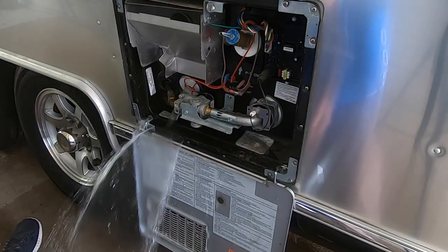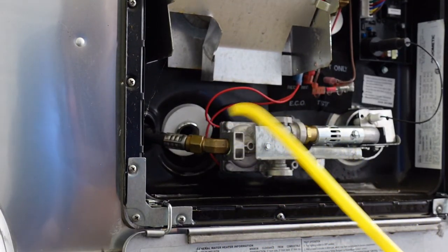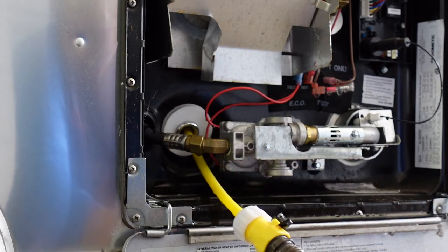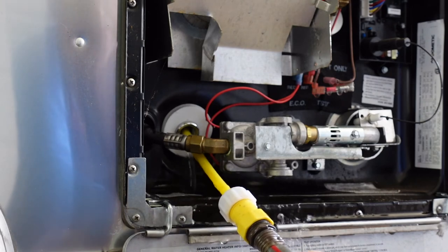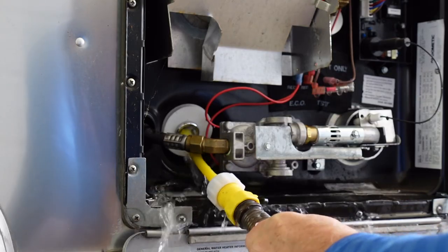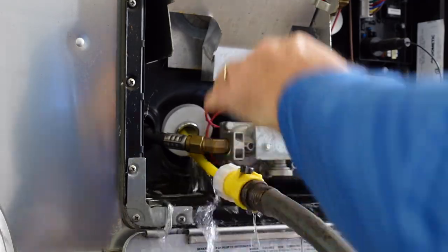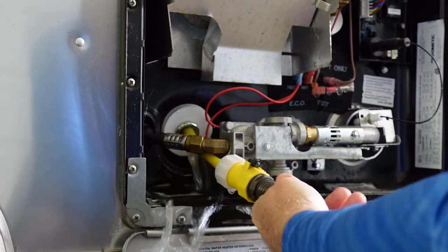Continue to let all the water drain out — it's not going to hurt anything by getting things wet in there. Now let's flush it out with some water. Take your wand, stick it up in the drain hole, cut it on, and get ready because the water is going to come back out on you — there's no really getting away from that. Twist it around and make sure you get all the sides and the bottom, as there's usually a little bit trapped down there.